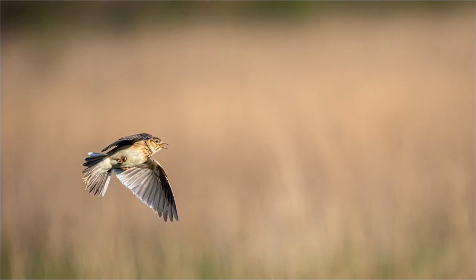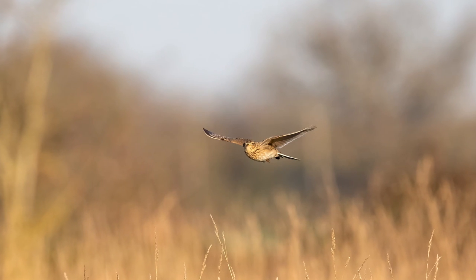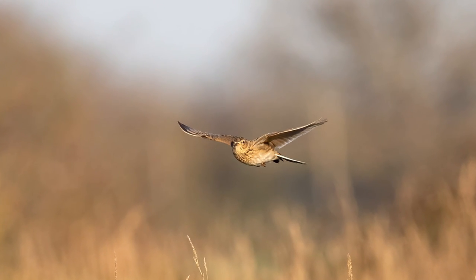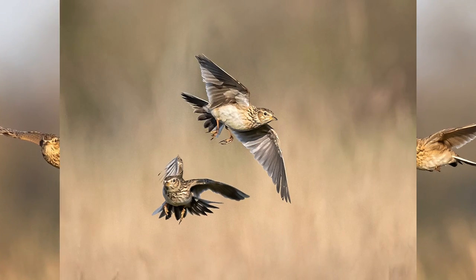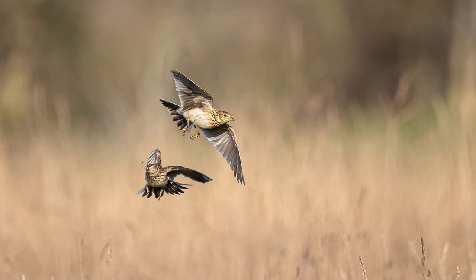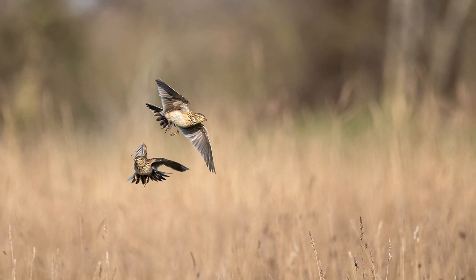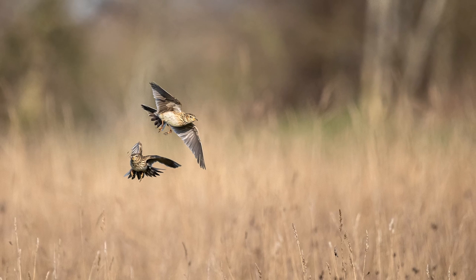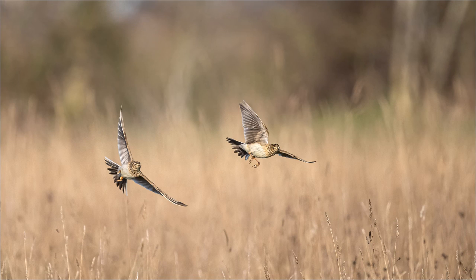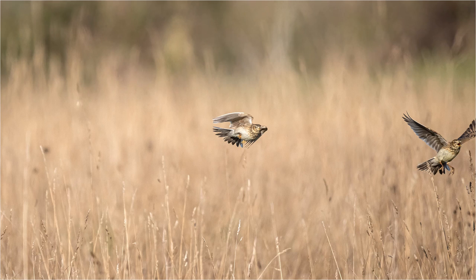Once you do have the bird in the viewfinder the autofocus on the OM-1 locks on pretty well, and provided you can keep the bird within the frame I was getting a good burst of sharp images. Although the autofocus on the OM-1 is very good and far better than any camera I have previously owned, you will not get 100% of images pin sharp. In a burst of say 20 or 25 frames you will find that it loses focus very slightly on maybe a couple of shots. Because it was early in the year the Skylarks were still pairing up and nest building, with a lot of interaction as they chased each other over the fields. You can see in this series of shots that although there are two birds chasing each other the autofocus on the OM-1 has kept both birds pretty much in focus, and even as the right-hand bird leaves the frame the focus has still stayed on the remaining bird.